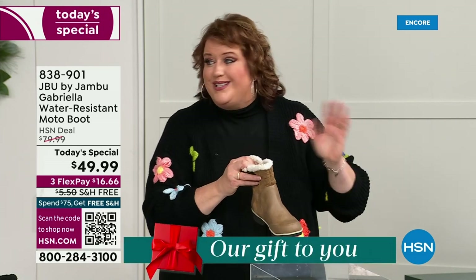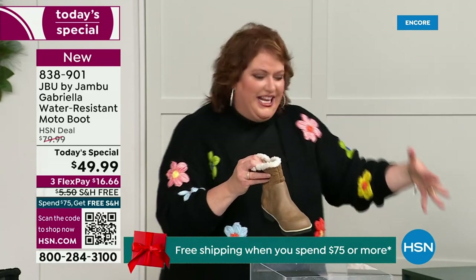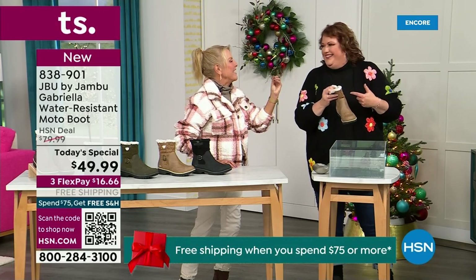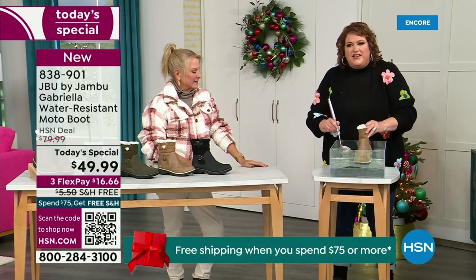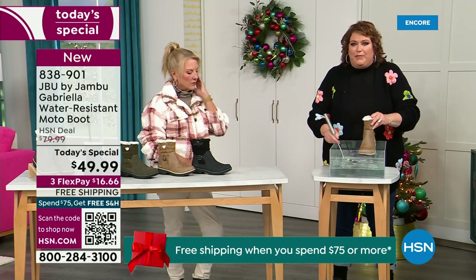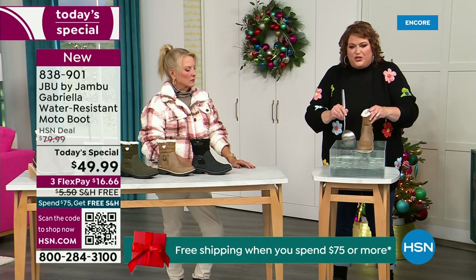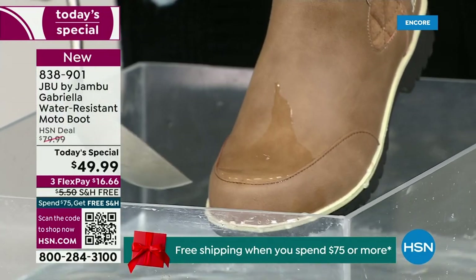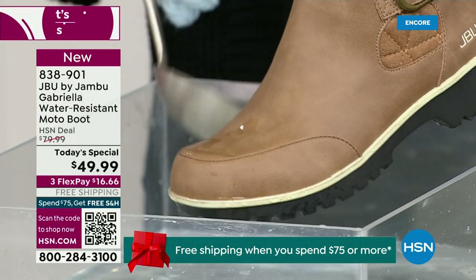How many of us park the car, open the door, and there's the puddle? We're thinking: can I leap over it with my purse on my shoulder? All of a sudden your sock gets wet and it's seeping in, and you know you've got hours to go before you can get that sock and shoe off. So now if you happen to step in the puddle — or there's a rain shower, sleet, icy rain, or just wet grass walking the dogs — I want you to see how this just runs right off the Gabriella. That's the water resistance. You can take a soft cloth and wipe it off, but as you can see as I'm pouring water over the top, it just beads off.